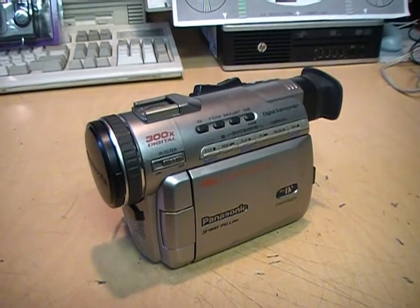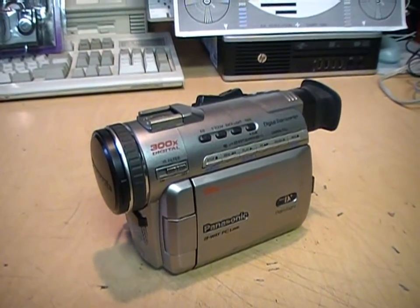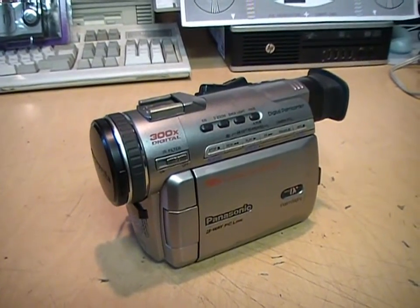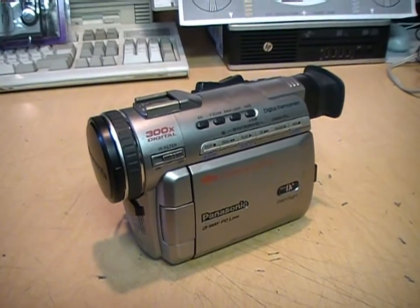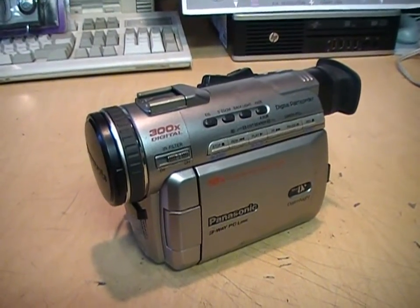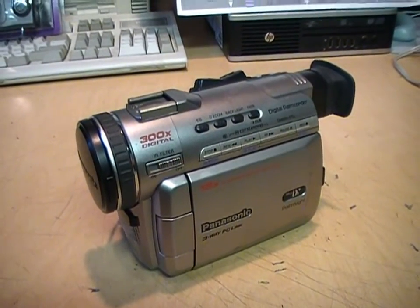So that's the Panasonic PV-DV400 mini DV camcorder from around the year 2000. I'd say its night vision mode works equal to or even better than a Sony with Night Shot, so I was definitely impressed by that. You can probably find one of these cheaper than a Sony, because most people don't know Panasonic ever made camcorders with a night vision recording mode.